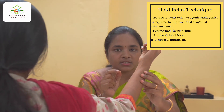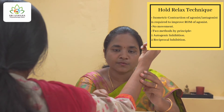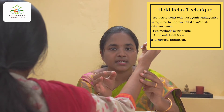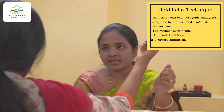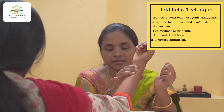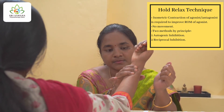Let me first explain autogenic inhibition. Autogenic inhibition means making the patient contract the agonist — the agonist of elbow flexion is the biceps. So now we make her isometrically contract her biceps by offering resistance. Ask her: 'Try to flex your elbow while I resist it.' Hold this for around five to seven seconds.